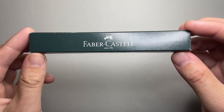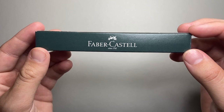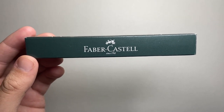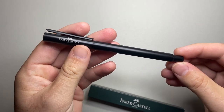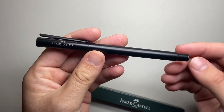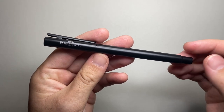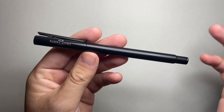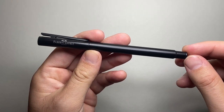The fountain pen I'm looking at today is one I think is quite interesting, and I've shown a version of this on my channel before in a comparison with another pen. This is the Neo Slim from Faber-Castell, and this is the black version. So I'm going to run down the features of the pen. They're one of the biggest brands in stationery items, pens and pencils in the world, so let's just look at this very nice little pen.